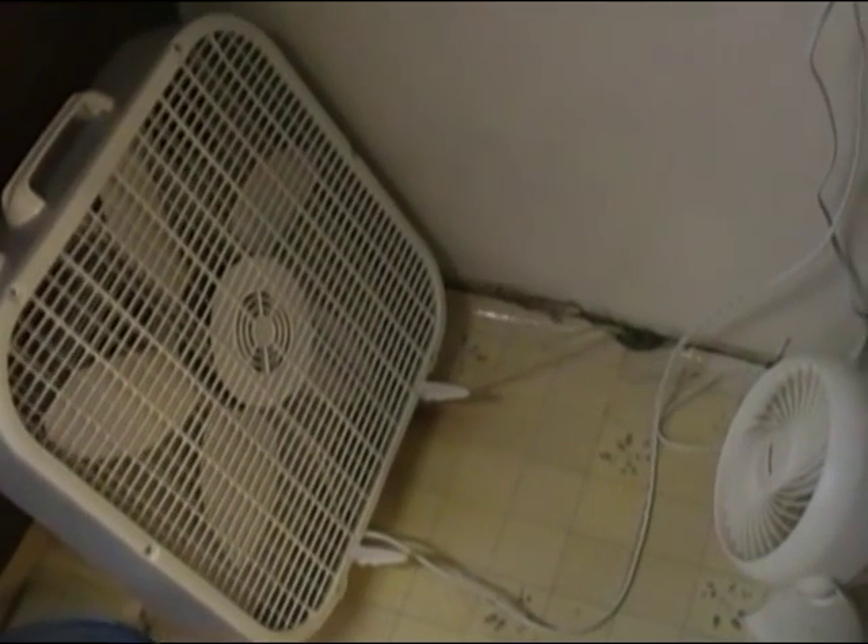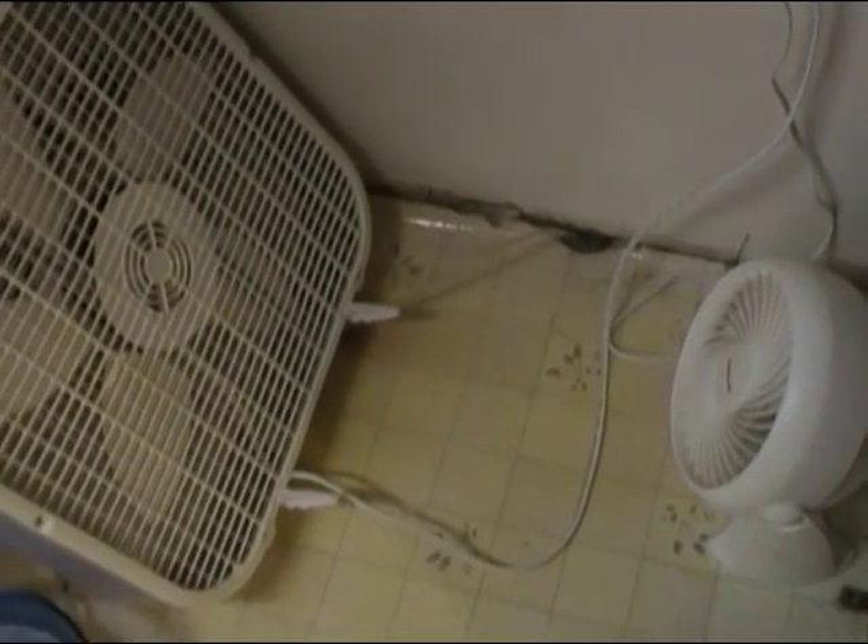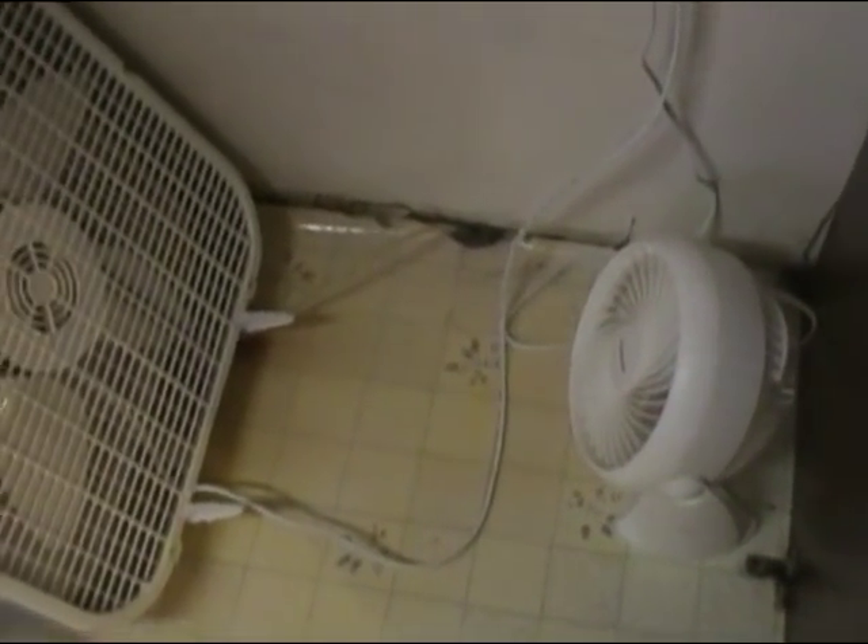Hey folks, today we woke up and discovered that we had a water leak in our kitchen floor, coming from behind the refrigerator. I slid the refrigerator out today and had to do a lot of cleaning — it's been a while since I've moved it out. Our culprit was the water line coming up from the floor to our refrigerator for our ice maker.